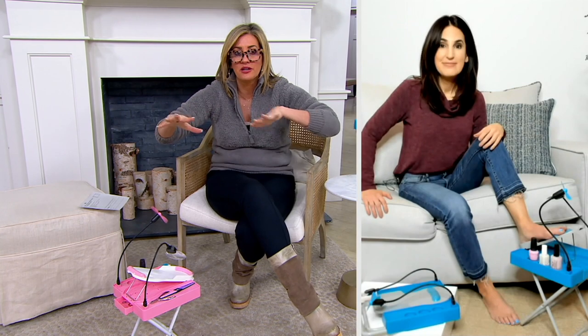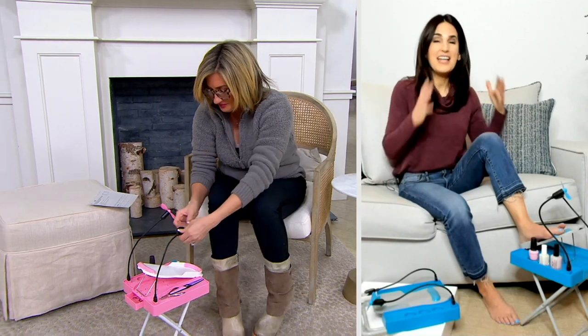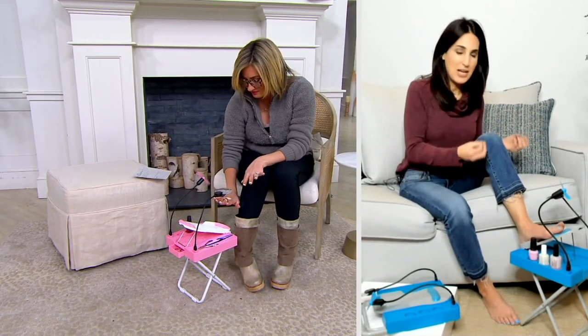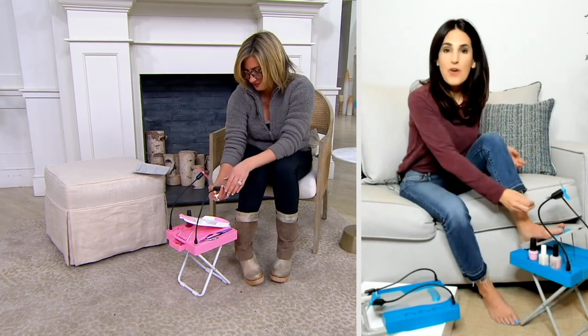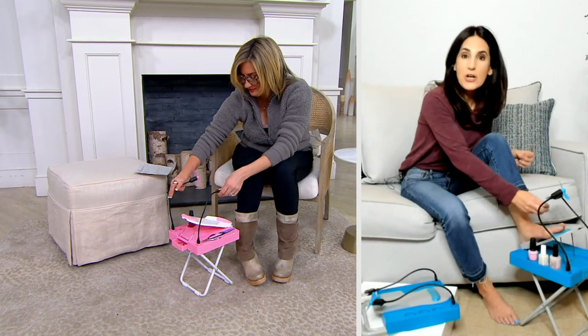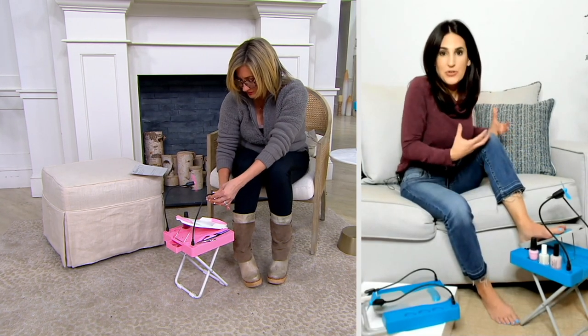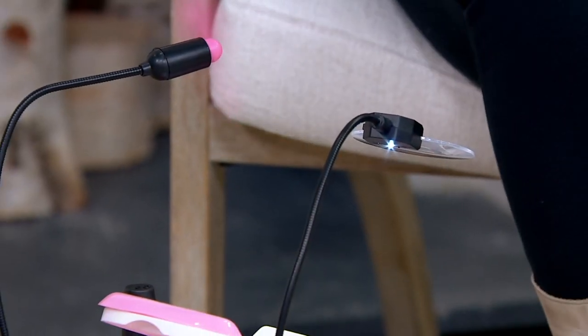Brooke, I know you and I worked together during the gifty season for this, and I actually think January is even better because this is self-care January and it won't be long before we're showing toes and sandals. This is true — I love this unit. It's so cute. It's like someone really thought outside the box. We've all been there trying to cut our own toenails or paint our toes and can't get into the right position — it becomes uncomfortable after a while. Salon Step makes this so easy.